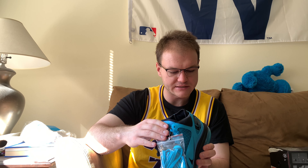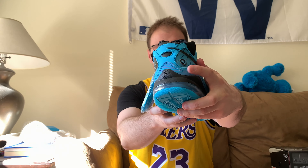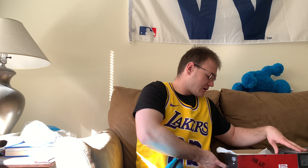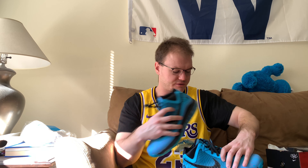Quality-wise on these, with these LeBron 7s there's just always like blue marks and stuff. As you can see back here, there's a blue mark — you can see that sticking out — and there are just blue marks kind of all over these. It sucks because they are $200, so that's pretty pricey for a basketball shoe.